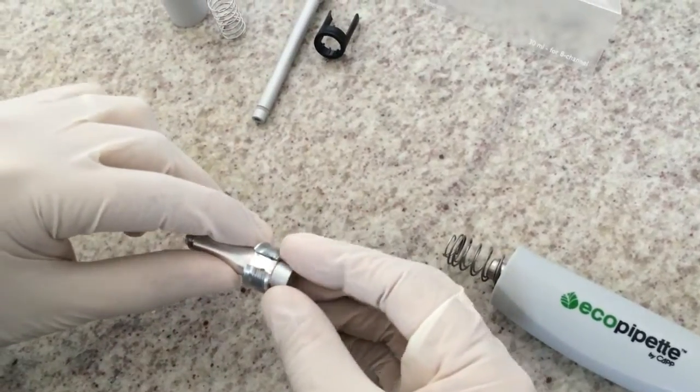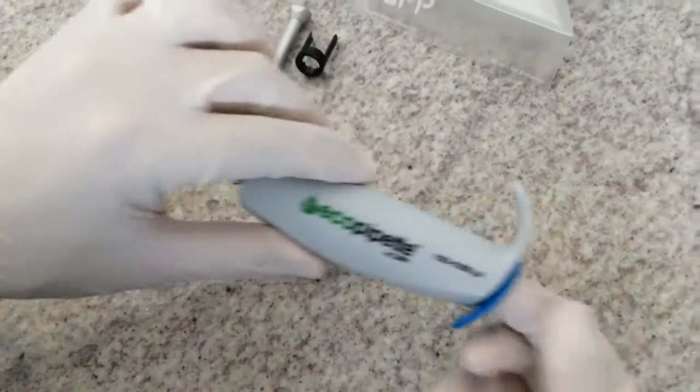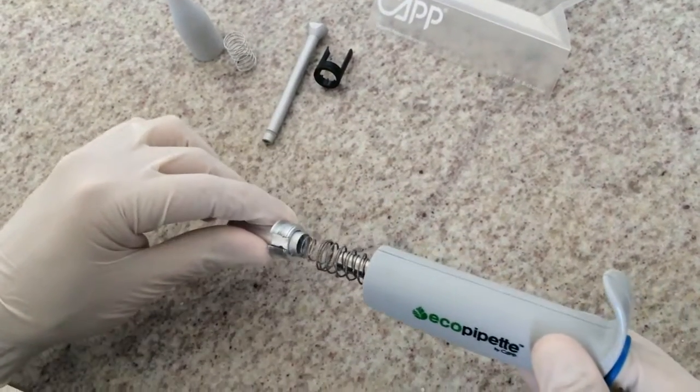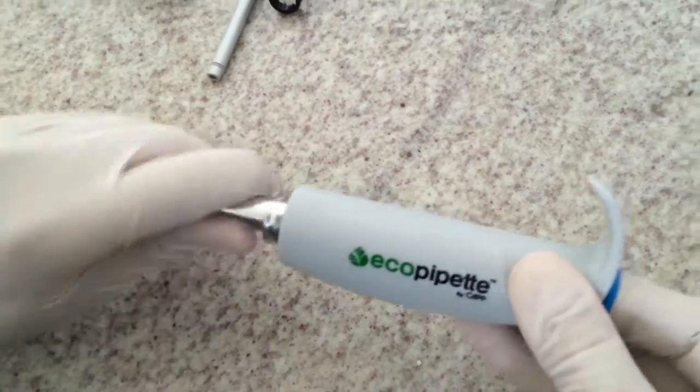Connect it to the bottom part. Then I will place my index finger on the back side of the pipette to assist in connecting the pipette body into the bottom part.